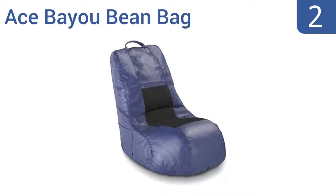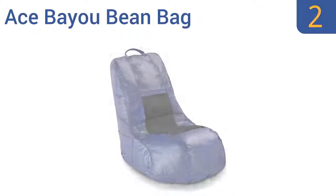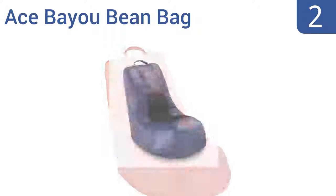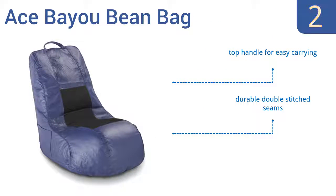At number 2, the Ace Bio Beanbag is made of polyester and vinyl for easy cleaning and comfort. Its L-shape probably isn't what you think of when you picture a beanbag chair, but it's perfect for gaming and features side pockets for accessories. It comes with a top handle for easy carrying, durable double-stitched seams, and eco-friendly beads.